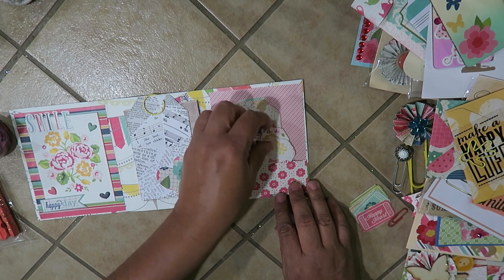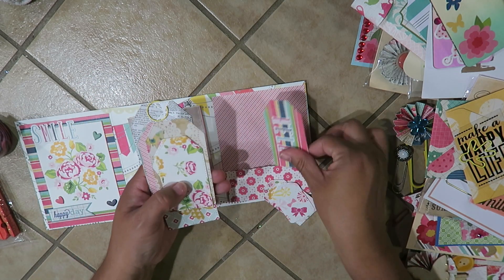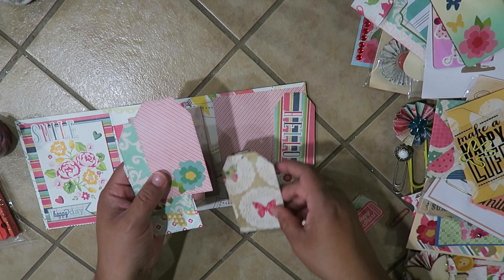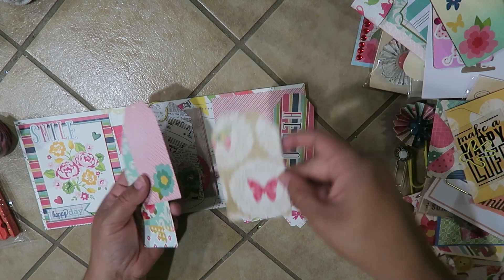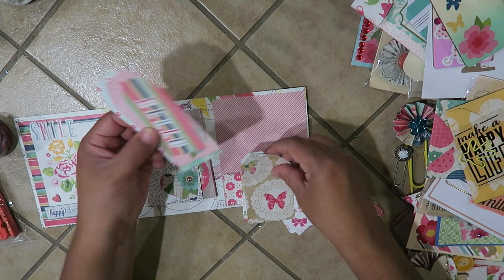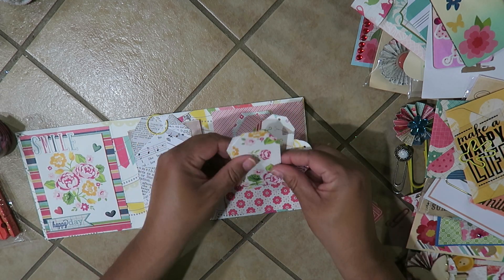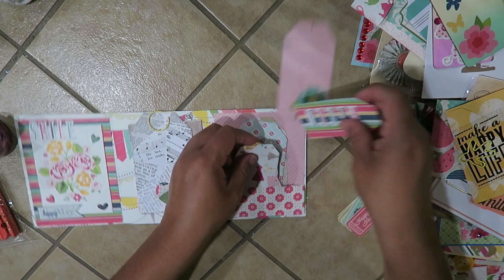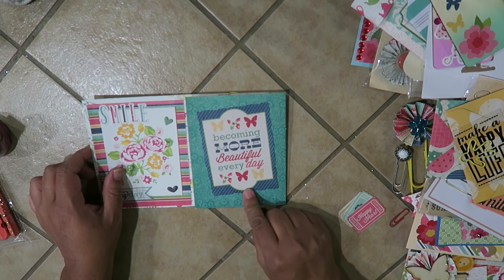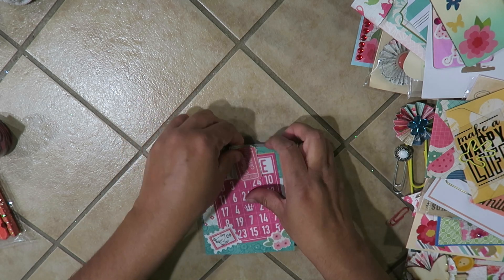I used most of my scraps from the project — the little ones are mostly scraps but I made little tags. I got this really cool tag die set from AliExpress. I put a butterfly on one, a flower on another, a little heart, and a little butterfly — embellished them a little bit. The large ones I didn't use scraps for, but the little ones I did. I made this little pocket — how cute are all these little tags! I just love this paper set so much.